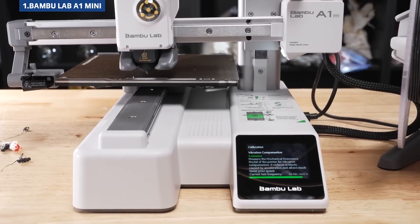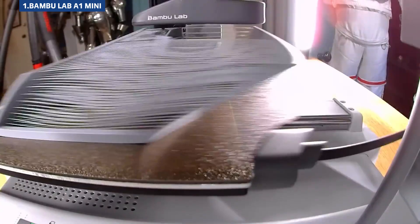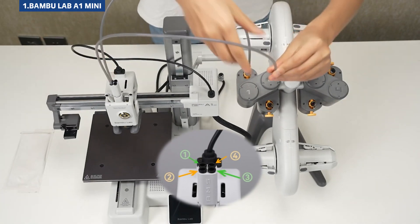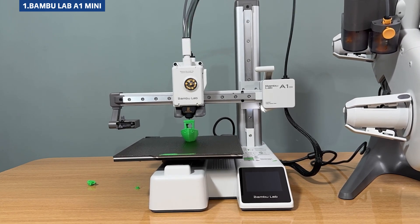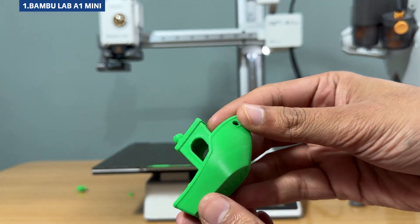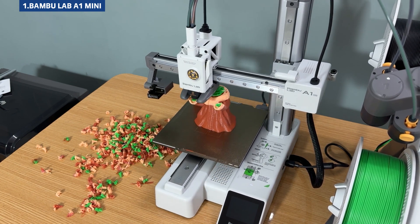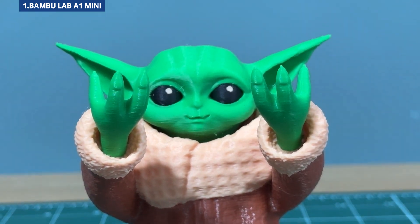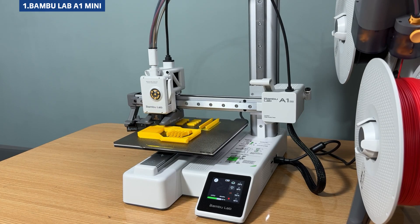There are limitations, of course. The build volume is the smallest on our list, there's no enclosure so certain materials may be harder to print, and the AMS Lite wastes a bit of filament during color changes. But the print quality? Absolutely stunning. Even at high speeds, the A1 Mini consistently delivered polished, detailed prints. For beginners who want a frustration-free experience with professional-level results, this is a fantastic place to start.